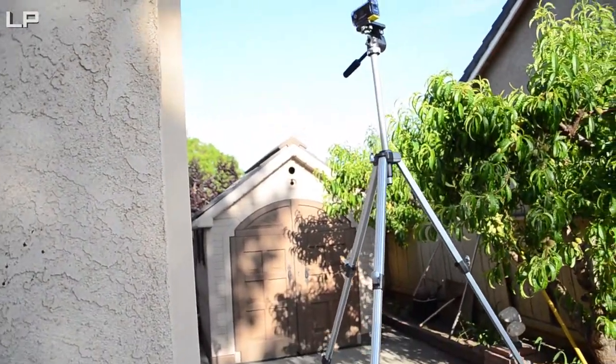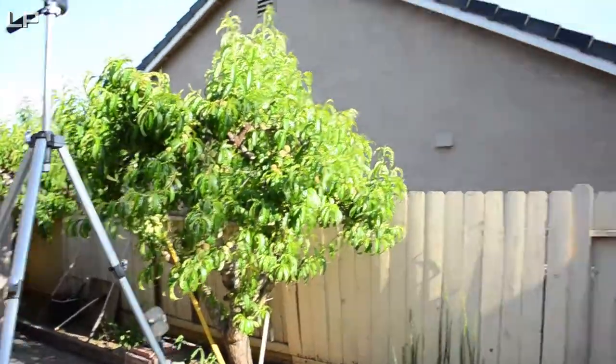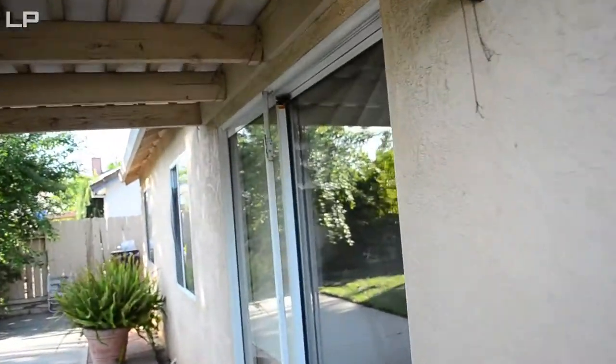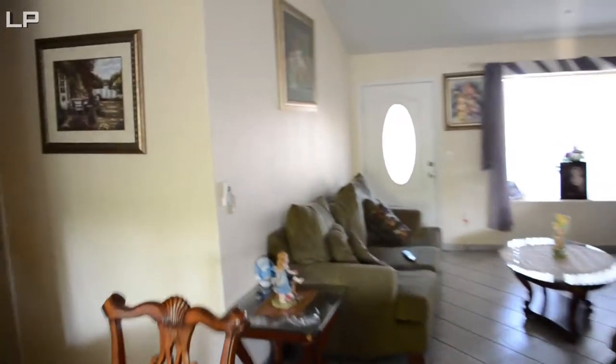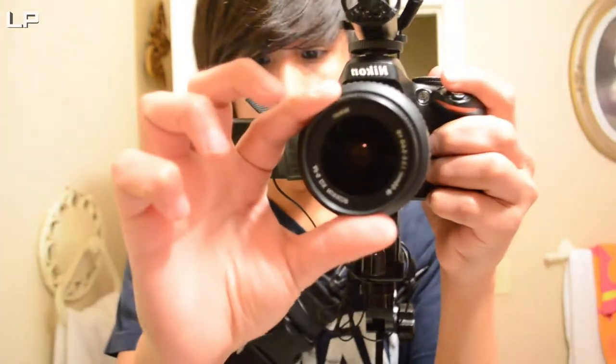Hope you guys enjoyed this video. Please leave a like and a thumbs up below and check out my other videos. I'm on my shoulder rig here, which is why I'm getting much more stable footage compared to the majority of my videos. Let's move down to the bathroom here — and voila, there I am. It's pretty stable for having a DSLR on a shoulder rig.